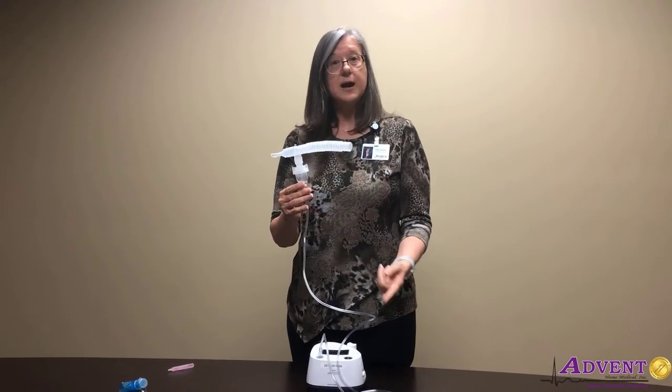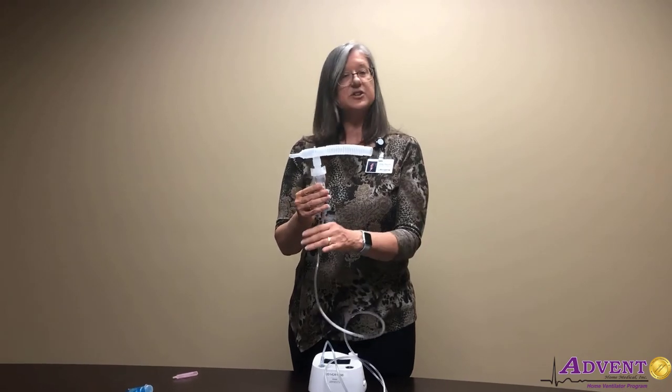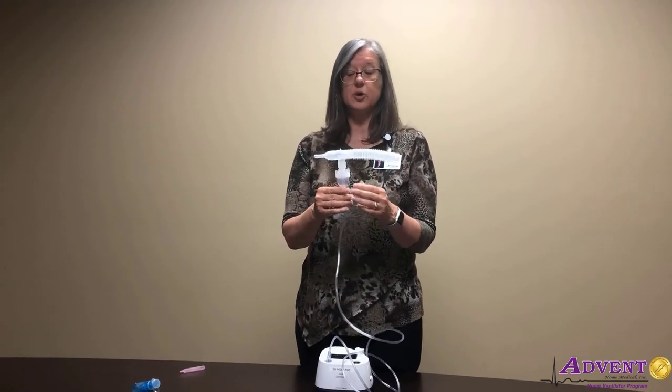If you're having problems with your nebulizer treatment — say it's taking too long — check your nebulizer tubing and see if there's a kink in there; you might need to get some new tubing. The other thing is maybe it's been tilted for a while.